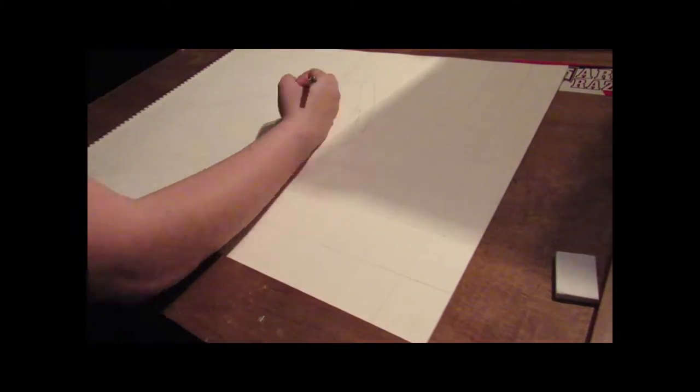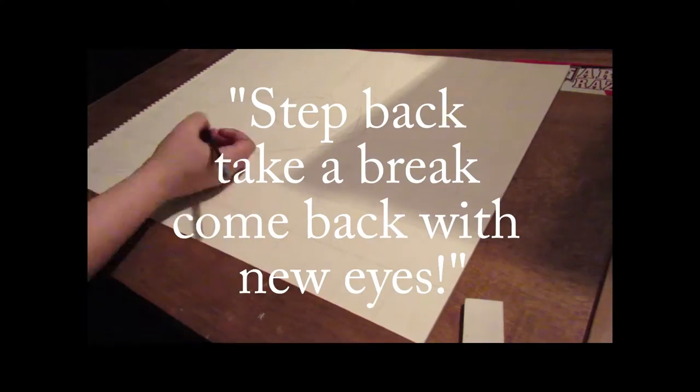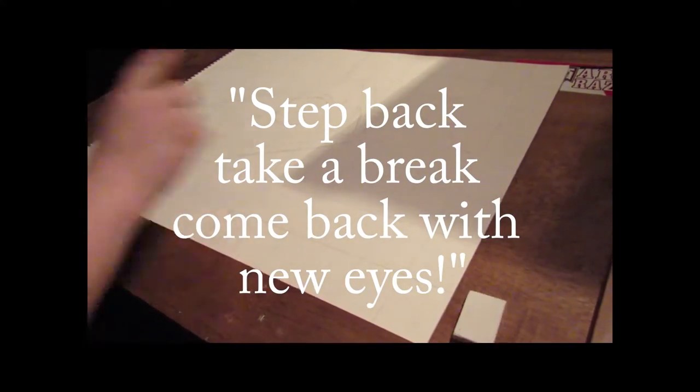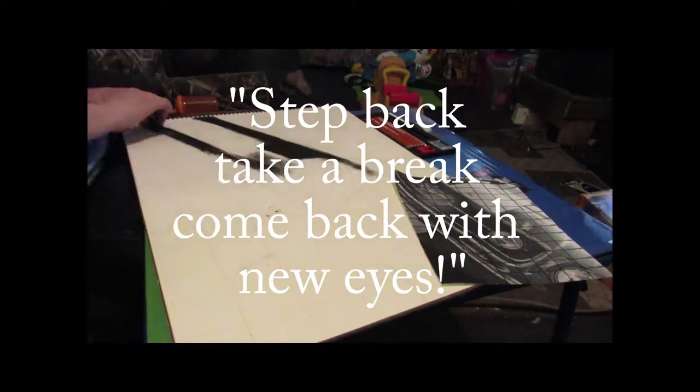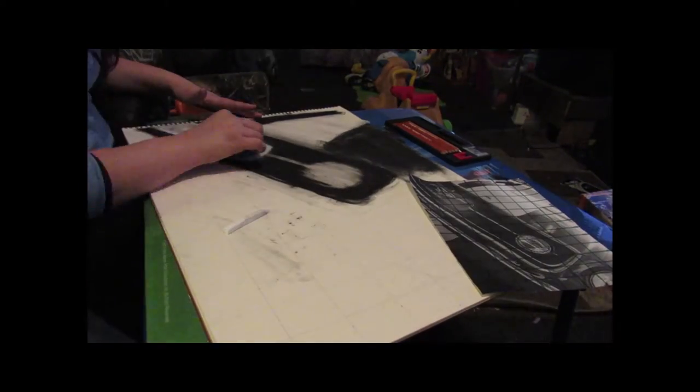Then start with the charcoal and white contact. As you go along, make sure to step back and take a break — you see things you won't see close up. It's best to come back with new eyes. Sign and enjoy your work.